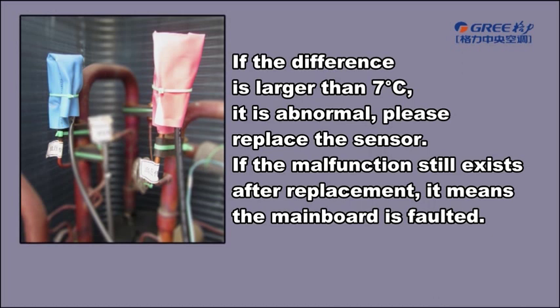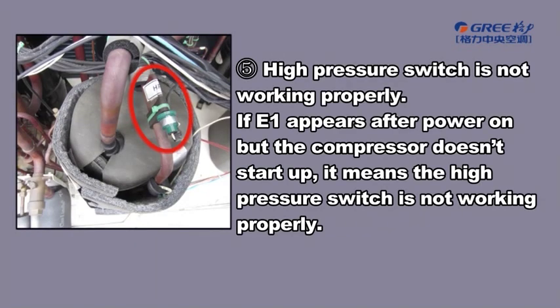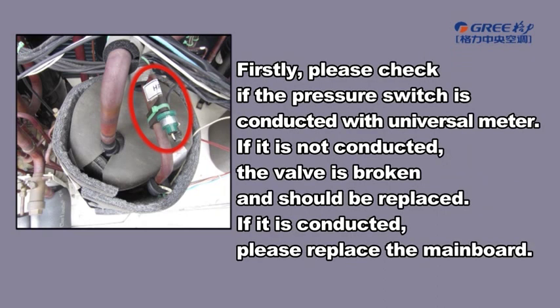Please replace the sensor. If the malfunction still exists after replacement, it means the mainboard is faulted. High Pressure Switch Is Not Working Properly: if E1 appears after power on but the compressor doesn't start up, it means the high pressure switch is not working properly. Firstly, please check if the pressure switch is conducted with the universal meter. If it is not conducted, the valve is broken and should be replaced. If it is conducted, please replace the mainboard.